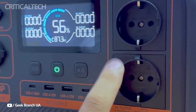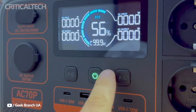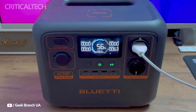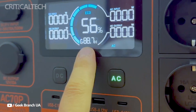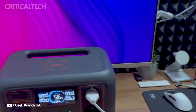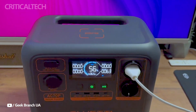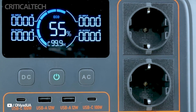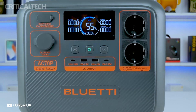The many charging options of the Blut IAC-70P are among its greatest features. It may be recharged using solar panels, a household outlet, or an automobile cigarette lighter. It has solar charging capabilities, which is a great feature for extended off-grid excursions, or for unexpected situations when traditional power is unavailable. This adaptability is quite helpful in a variety of situations, such as home backup and camping.